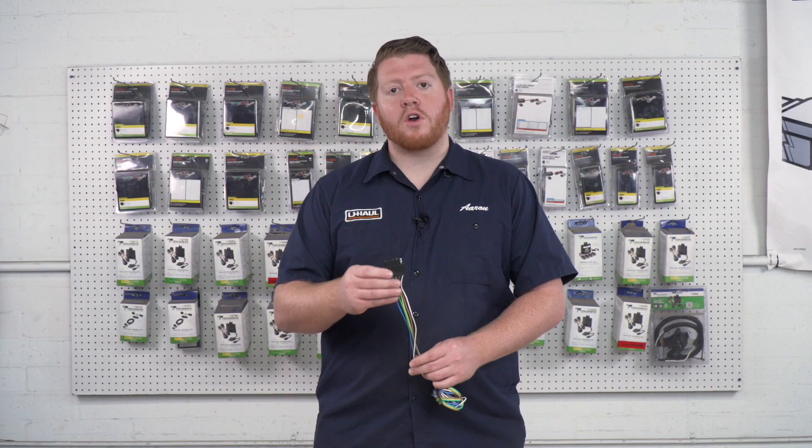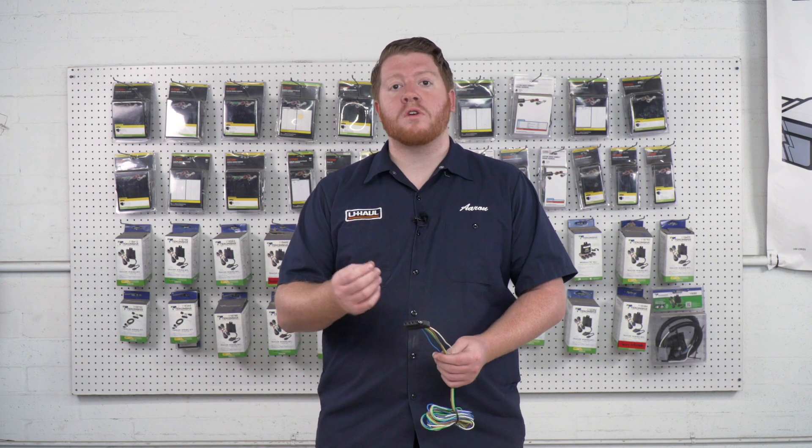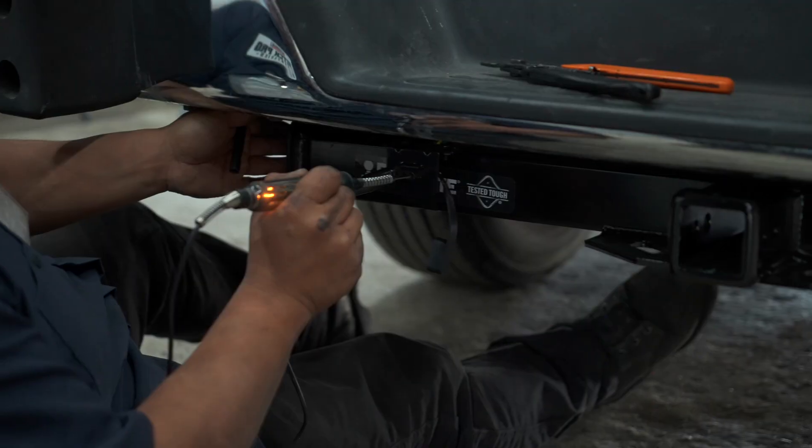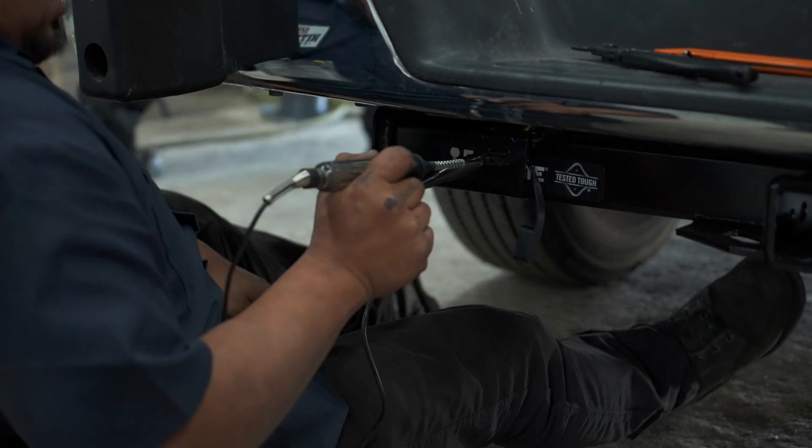Now that we've gone over all of these functions, if you have any issues on your trailer or on your vehicle, you can use a circuit tester to check your 5-flat harness to see where you can diagnose the issue.